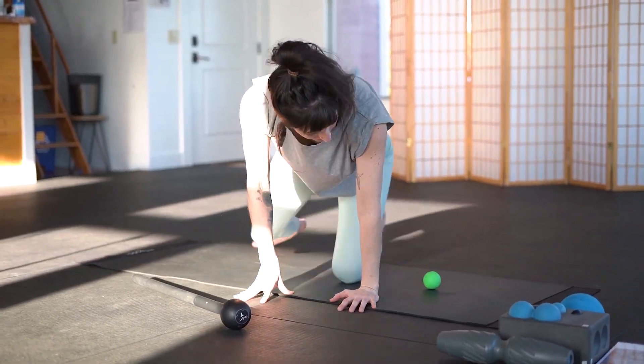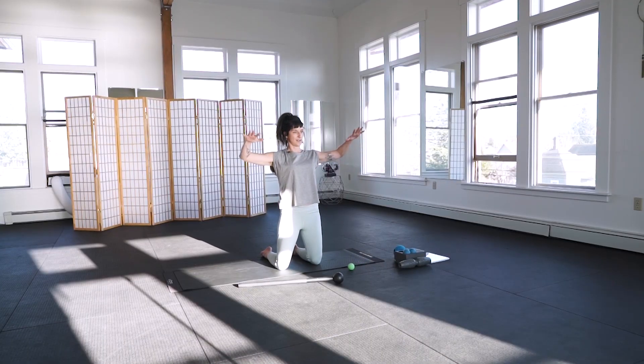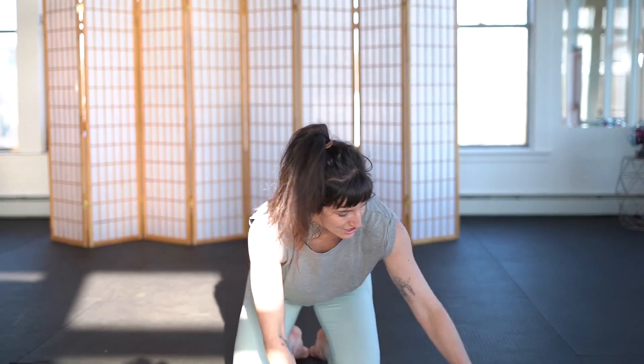Now we can test our range. Coming back to that original test — look at the difference of how much farther this hand can go into internal rotation versus the other side. Just in that short five minutes of rolling and targeting my teres major, teres minor, and internal rotators, I was able to achieve that big a degree of range of motion improvement.